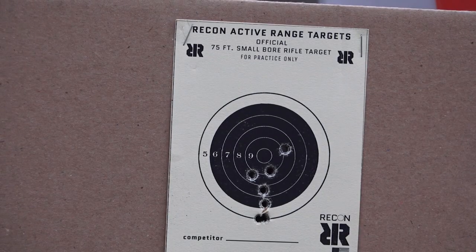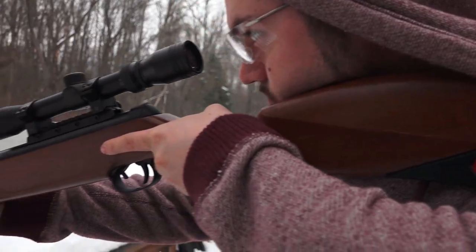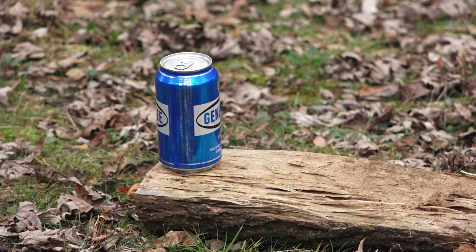This gun does not lack in the accuracy department either. I was getting consistent groups at 20 to 30 yards. Overall I really enjoy this air gun — it's a pleasure to shoot: fast, accurate, and powerful.